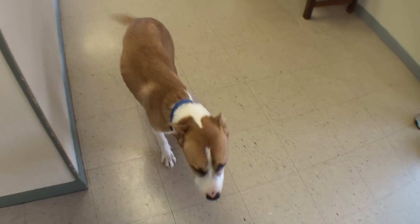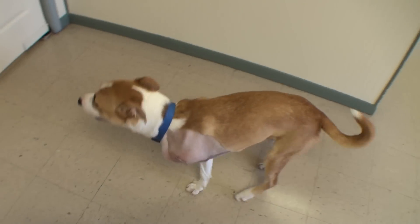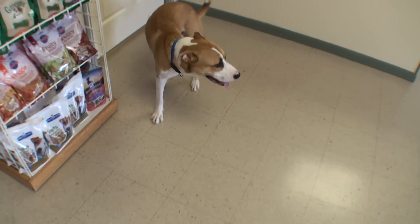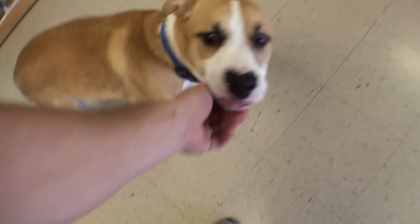Here's Ollie the day after surgery. He's doing pretty well — a little painful, which is to be expected. We're going to send him home tomorrow. He'll go with a foster for a couple of weeks, then they'll bring him back and at that time we'll pull his sutures and check up on him.